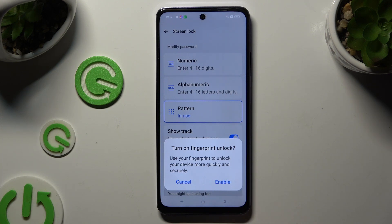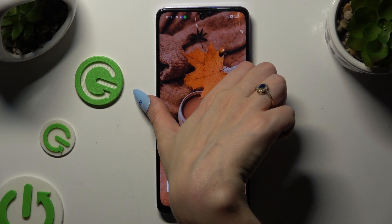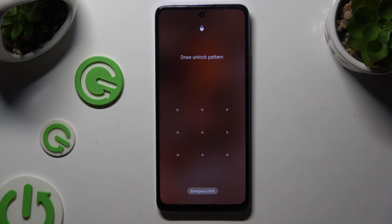Then choose Enable or Cancel in the Turn On Fingerprint Unlock prompt, and go back. As you can see, when I switch off my screen and turn it back on, it shows that a pattern is required.